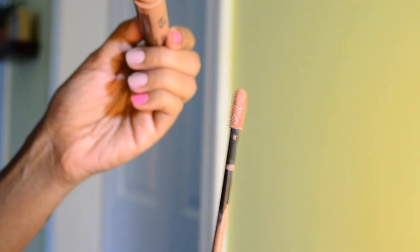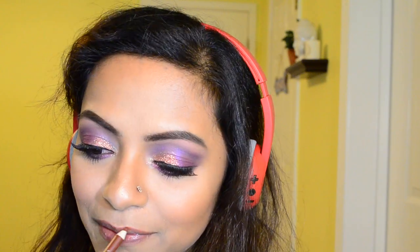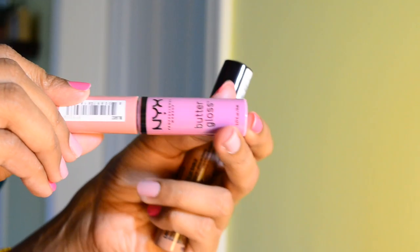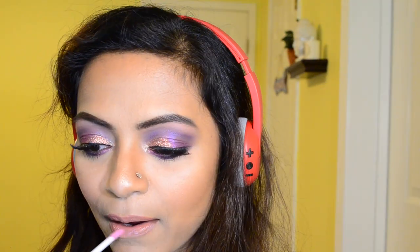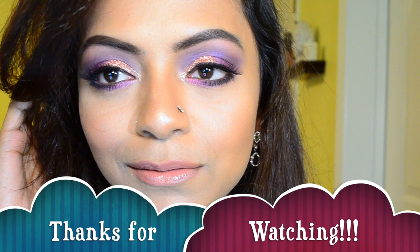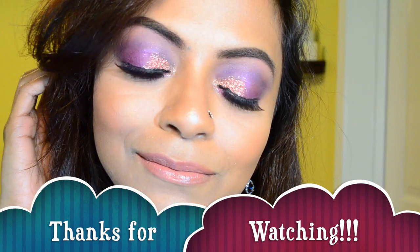Lastly, I'm going to finish up the look with this nude lip color from NYX, in the shade called Sandstorm. It's a beautiful nude shade that completely complements my skin tone. After that dries up, I'm applying NYX lip gloss in the shade Eclair, and that's it — the look is complete! I hope you all liked watching this tutorial. Thanks for watching everyone, don't forget to like and subscribe, bye for now.